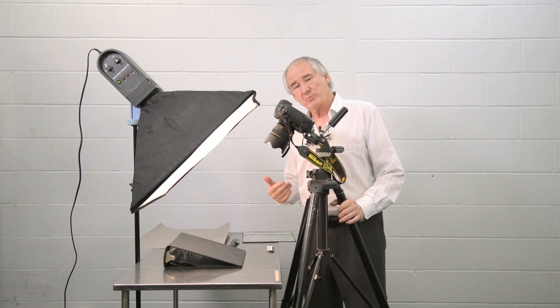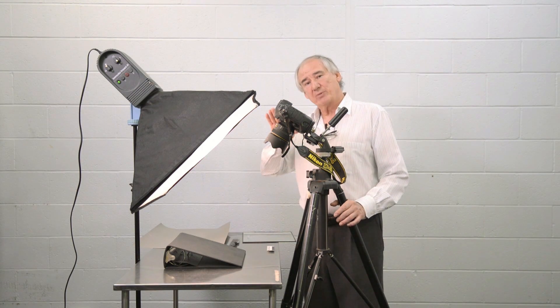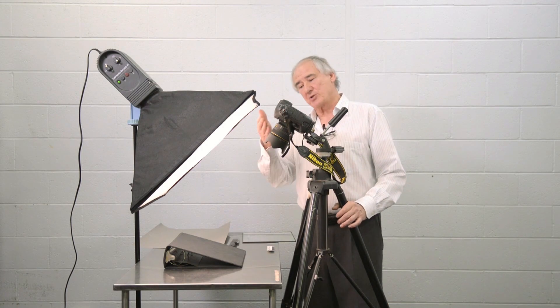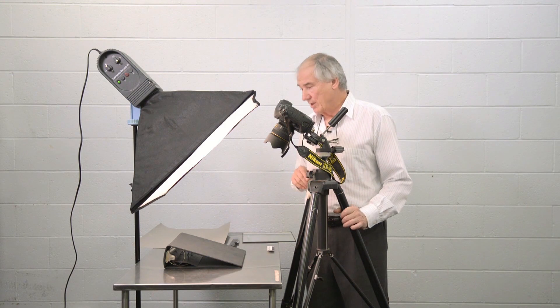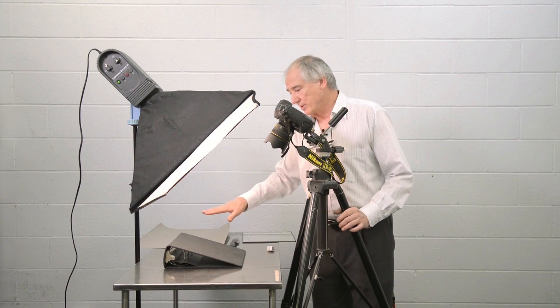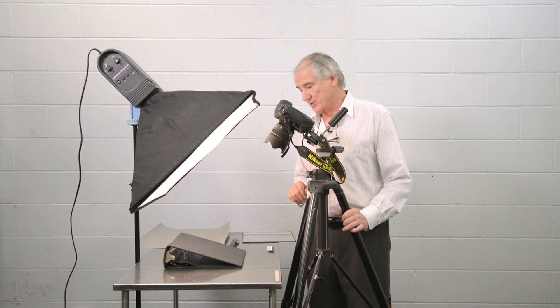As you know, if you look straight into a mirror, you're going to look straight back at yourself. If we get a little bit of an angle, we can then take a light source, light the object, and only the lighting reflected from the subject is going to end up in the camera, giving us a nice even illumination. What we have here is a very large light source, much larger than the object itself, to give us a nice diffuse and even illumination over the subject.